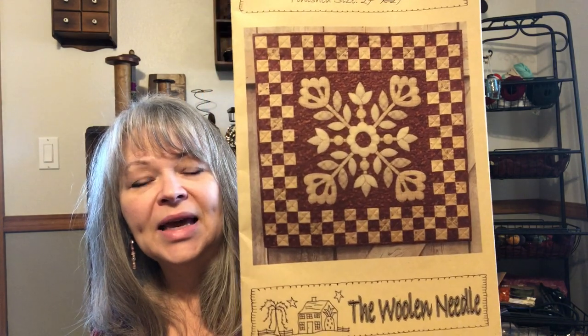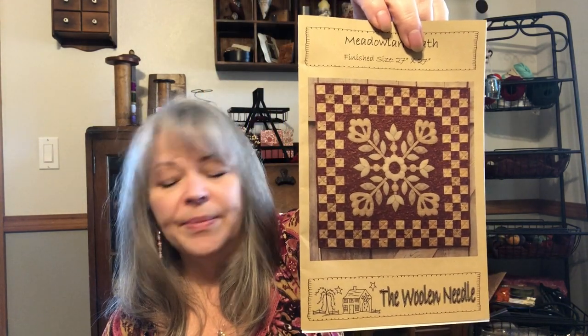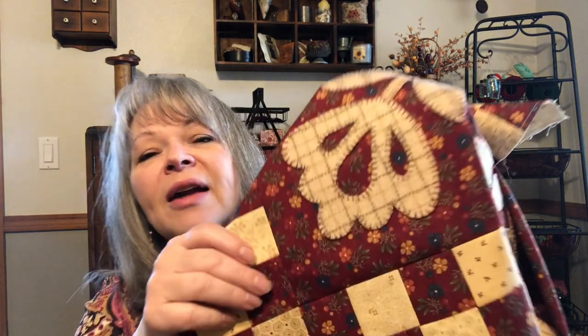This is called Metal Lark Path by the Woolen Needle. I bought it as a kit, and their kits are extremely reasonably priced. I think the pattern was nine to twelve dollars, and the kit was in the $35 range. You trace it out, cut it out, fuse it on, and stitch it on. The stitching is very relaxing — more relaxing than cross stitch even, very meditative. You can watch a movie and actually pay attention to it while you're stitching.